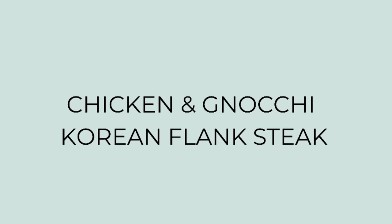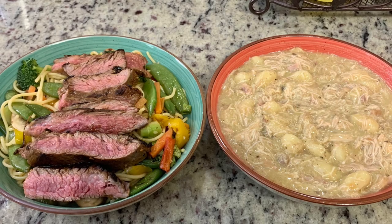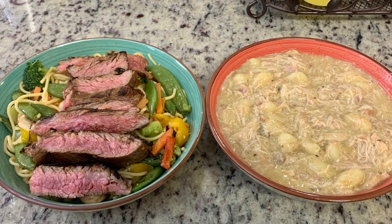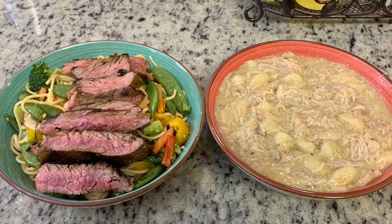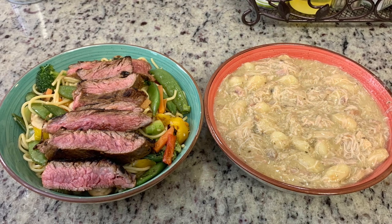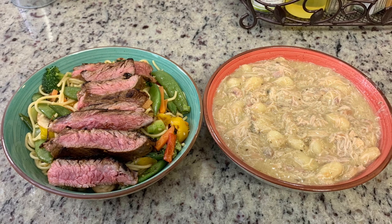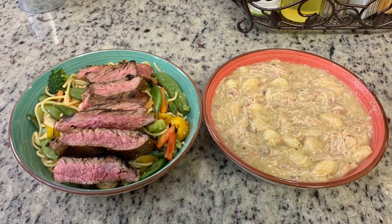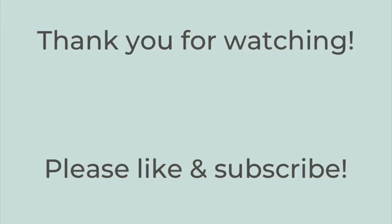For dinner the last night I made two different things. I'd been craving chicken and gnocchi - a recipe from a YouTuber named Cat that I'll link below, basically chicken and dumplings but with gnocchi. My husband had asked for Korean flank steak and sesame noodles, and I'd already thawed the flank steak, so I made both. I've shared both recipes on my channel before and will have them linked in the description. We had plenty of leftovers for lunch the next day, so I didn't have to cook Sunday.